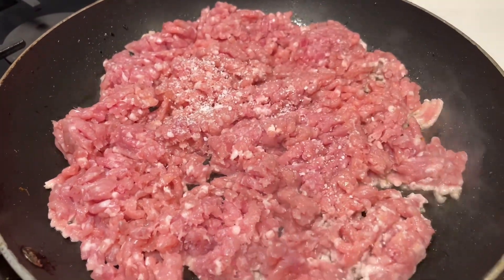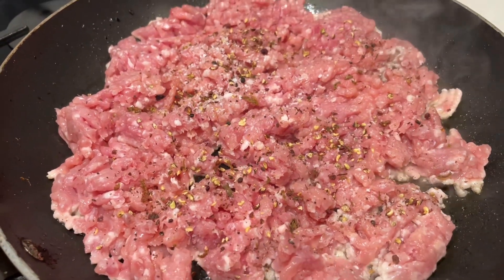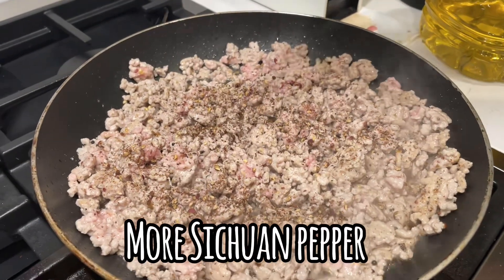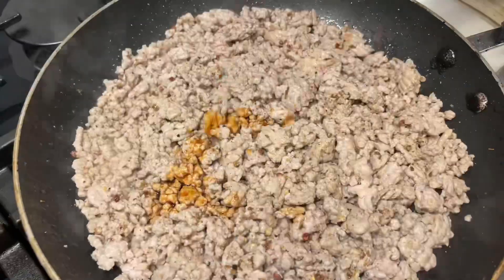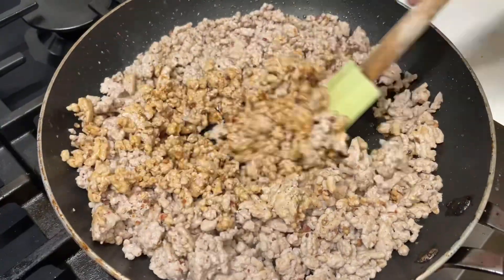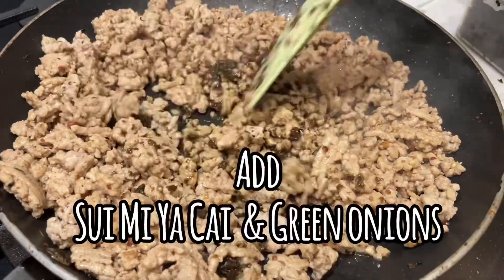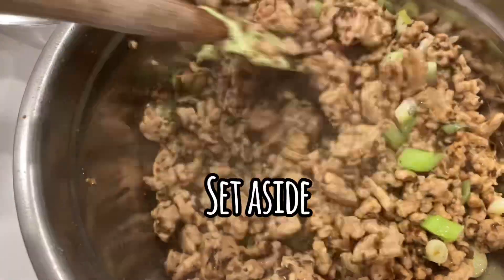Cook ground pork with salt and Szechuan pepper. Add soy sauce. Then add preserved mustard green and green onions. Set this aside — we'll use it later.